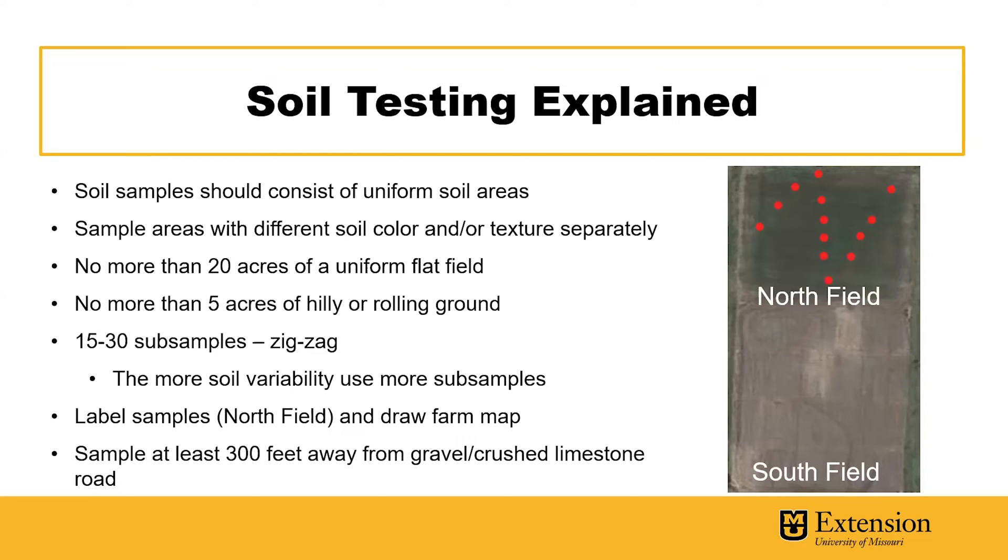You'll want to do 15 to 30 subsamples in a given field and take these in a zigzag or random pattern across the field. The more soil variability within the field, it's a better idea to use a greater number of subsamples.